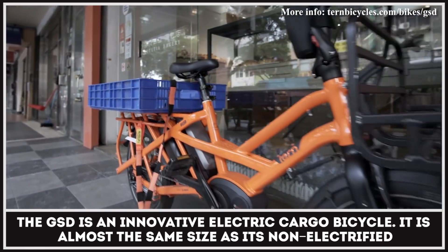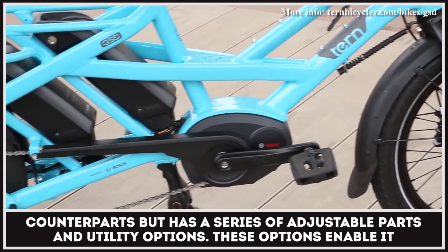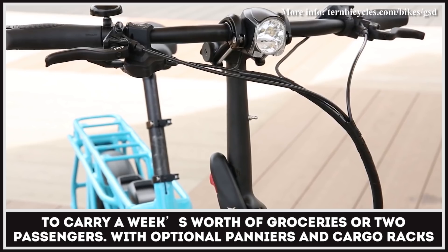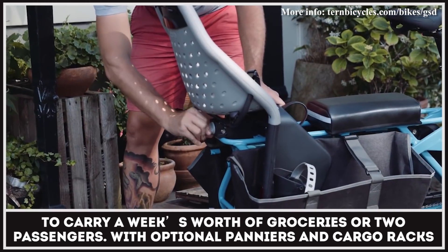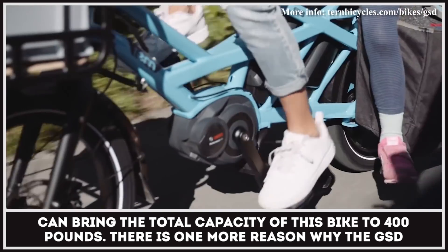The GSD is an innovative electric cargo bicycle. It is almost the same size as its non-electrified counterparts, but has a series of adjustable parts and utility options. These options enable it to carry a week's worth of groceries or two passengers. With the optional panniers and cargo racks, the total capacity of this bike can reach 400 pounds.